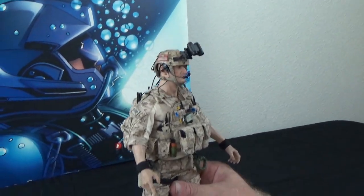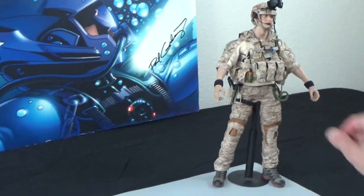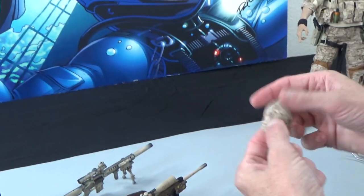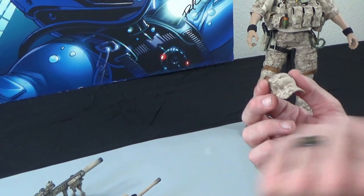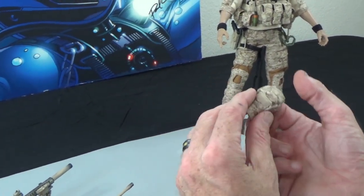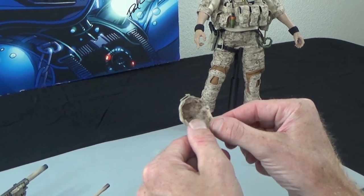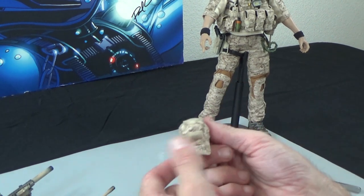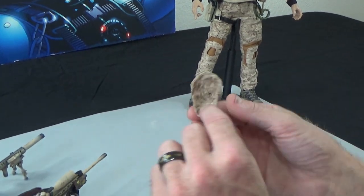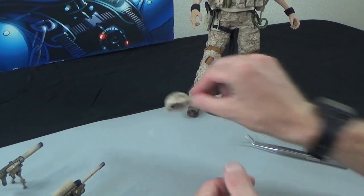Great figure — I'm excited to be carrying it again. North American exclusive, 200 units worldwide. He's also got an AOR1 hat, which is going to be awesome. It looks like Easy and Simple redid the hat design and it fits really well — I put it on a couple other figures. It does have patch panels, so you can decorate it how you want.